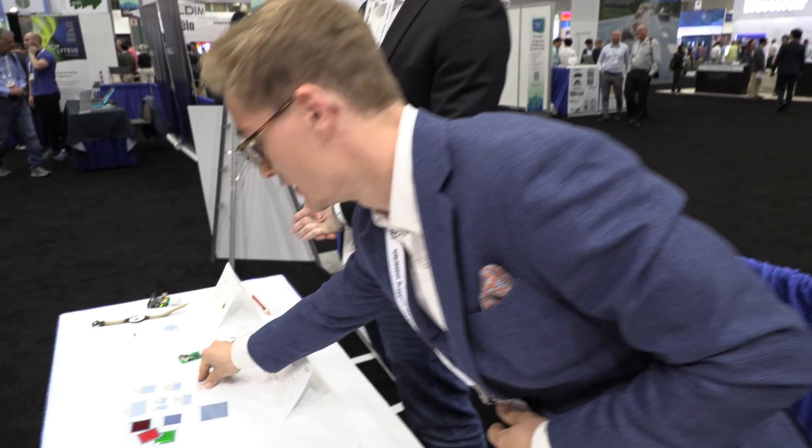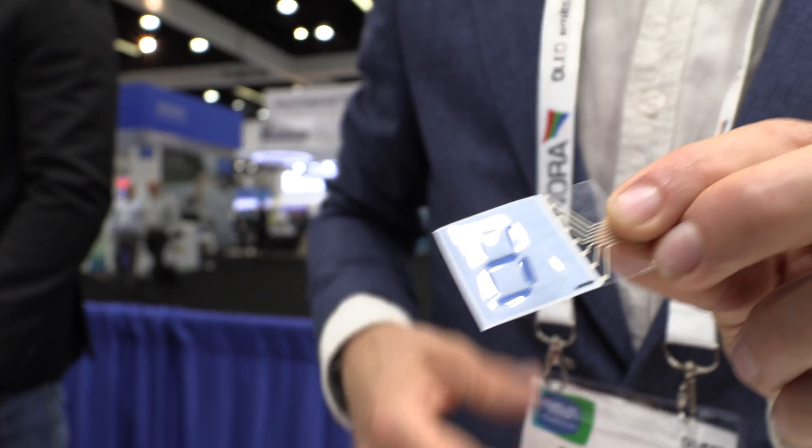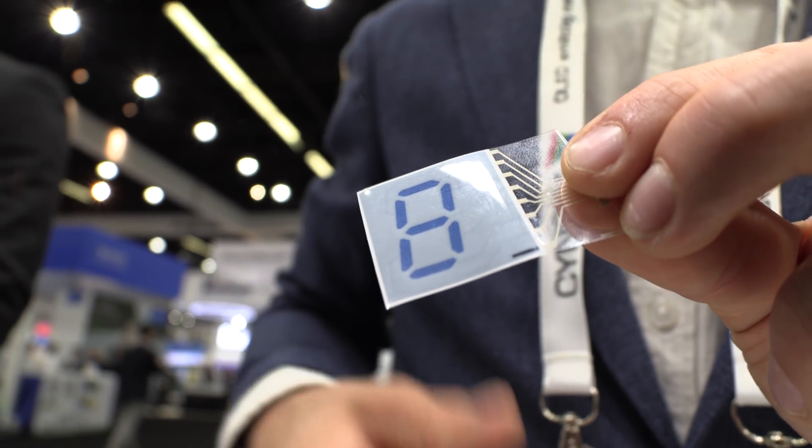Compared to e-ink, we're targeting a more low-end market and we have a cost advantage. For certain applications we are lower power than e-ink — if you switch five to ten times per day, we consume less energy for the same area. As for a fully active matrix display, we haven't done that yet — we'd need to pixelize it. Right now the limitation is resolution; we're making segmented, not high-resolution displays.